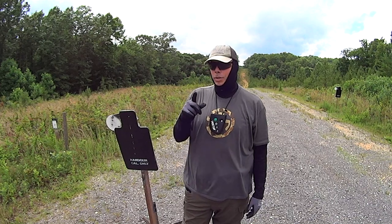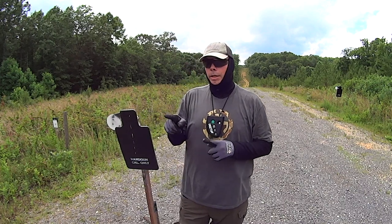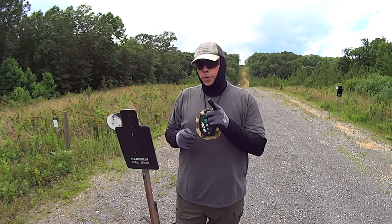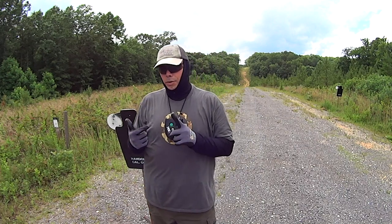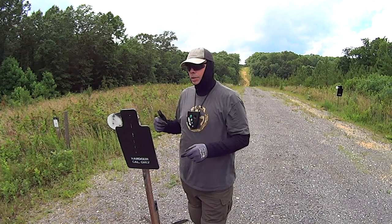Honestly, I think I'm actually slightly under on the time, meaning that I need to have more time on the clock. I believe I'm actually 3 yards further up than I should be, because the standard is like 1-2-5 from 7 yards and I'm doing it in 1 flat from 10 yards. So I don't know, maybe the target's even smaller.